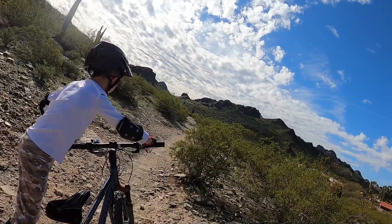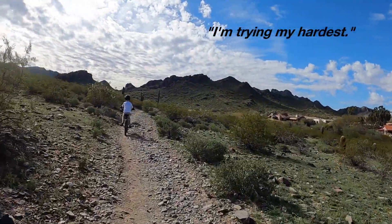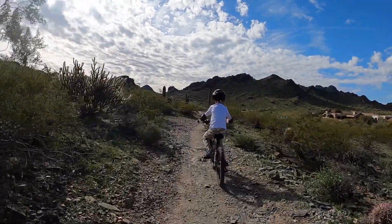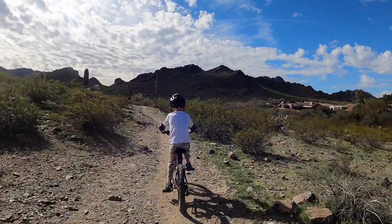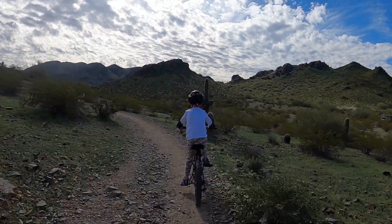Hey, that was awesome. Trying your hardest? Yep, you are. Doing great. Well, thanks, dude. There you go.